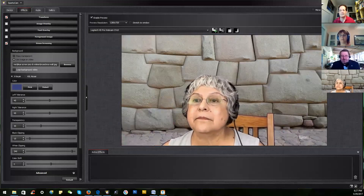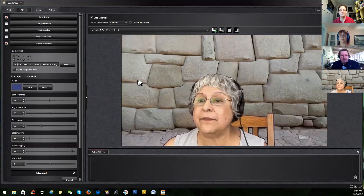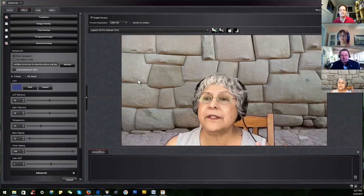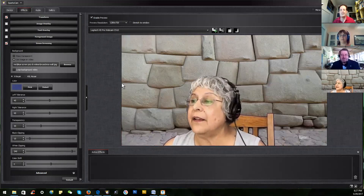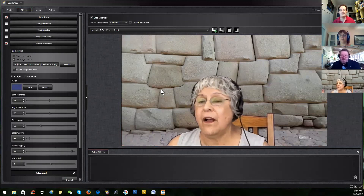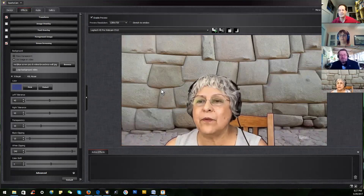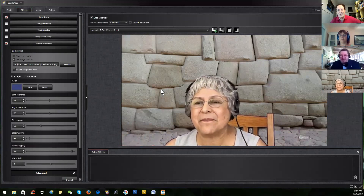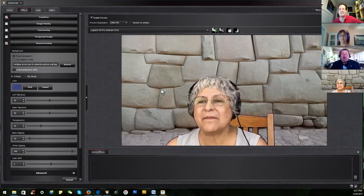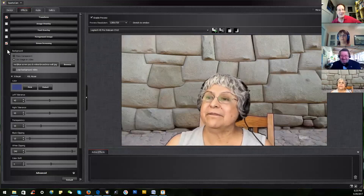Someone asked if you can run video in the background — yes! I've done it before. I had a video of my backyard on a windy day with the leaves moving, and I wasn't actually sitting on the porch. You could imagine doing a travelogue with photos or video projected behind you — for instance, Graham could do a travelogue with photos behind him. Alright, we're out of time.